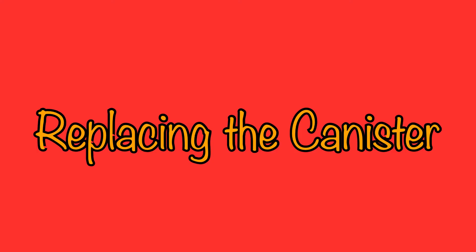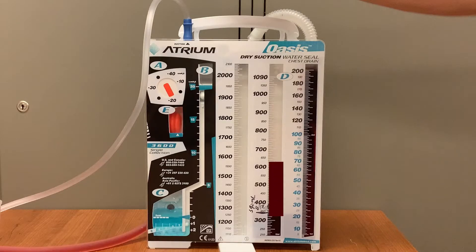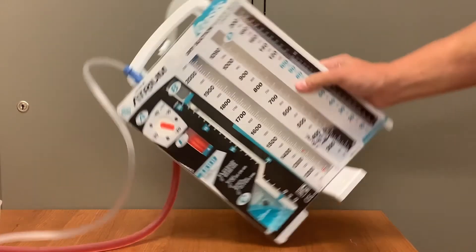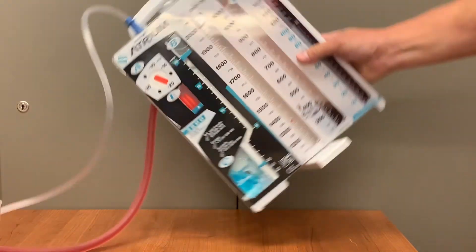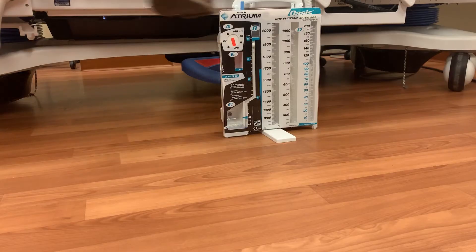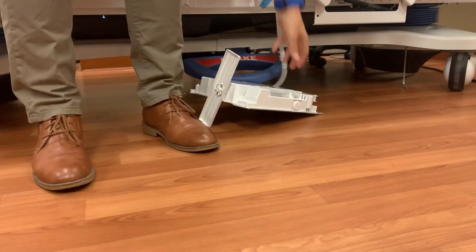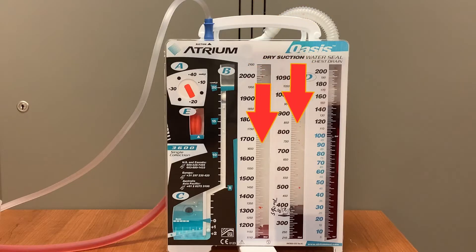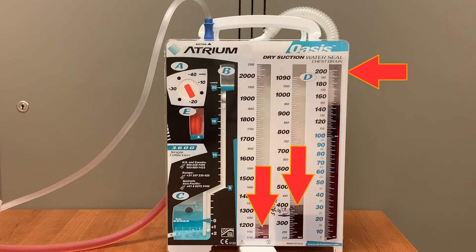The nurse is expected to replace the Oasis canister in certain situations. If the container fills to the two liter capacity, or if the container is knocked or tipped over, the Oasis must be replaced. If you see it get knocked over you'll know immediately, but oftentimes the patient kicks it over when the nurse is not in the room. If you see fluid in the second or third drainage columns when the previous column isn't filled to capacity, that is a clear indication the system was knocked over and needs to be replaced. If the Oasis is ever cracked or damaged, change the system.